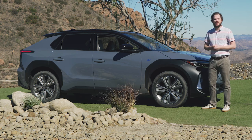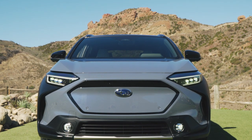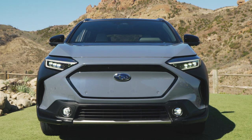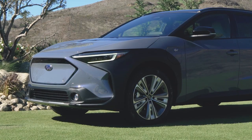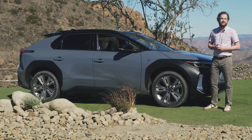Subaru takes it in a slightly different direction. There's a big blockout panel on the front end taking the place of a traditional grille. However, the gloss black ring that surrounds it is meant to evoke the front ends of the Outback, the Forester, and Subaru's other crossovers and SUVs. Additionally, there's some big and chunky cladding up front that definitely looks like the Wilderness Edition Outback, which makes me think that they'll probably do an off-road special version of the Solterra as well.